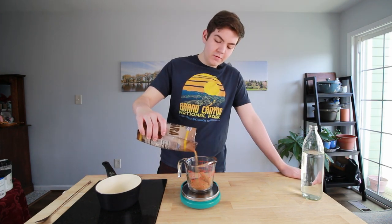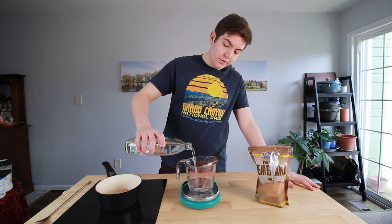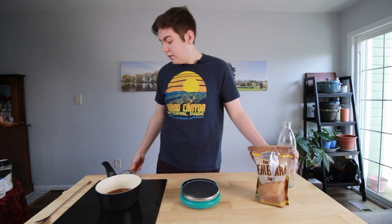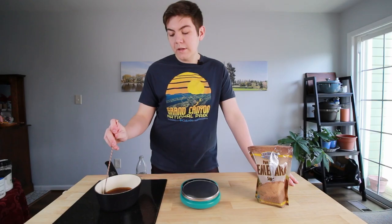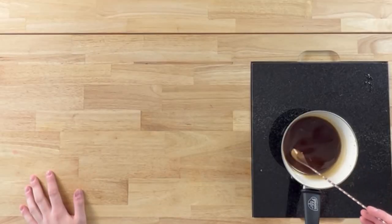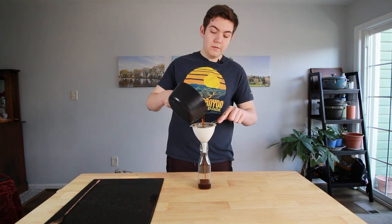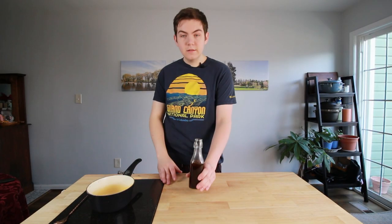We're going to do 175 grams of demerara sugar to 100 grams of water — ended up at 106 grams, but that's okay. We're going to do the exact same thing: put it on medium heat, keep an eye out for it, stir it, and let all the sugar dissolve. Once it's dissolved and cooled a little bit, we'll bottle it up. Now that our demerara sugar is nicely dissolved, this is going to look almost essentially like maple syrup. We'll take our funnel and strainer and slowly pour it in.